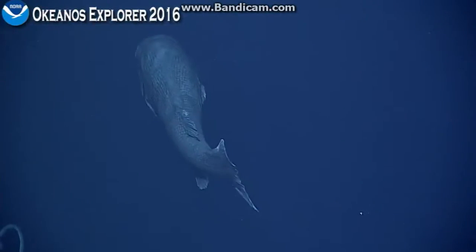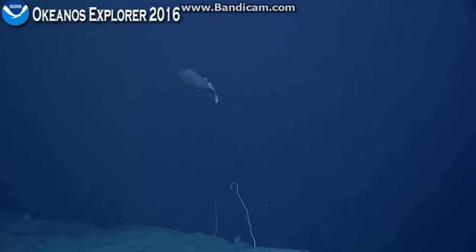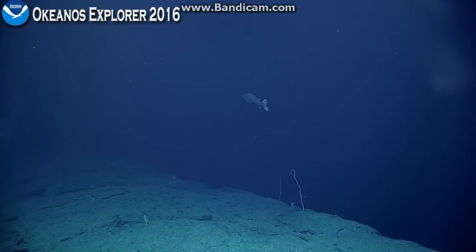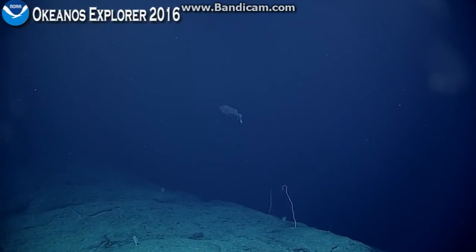All right, I'll let him go. Hopefully we can find that sponge again. It was really a unique sponge. I don't know what that sponge was. All right, let's try to relocate it.